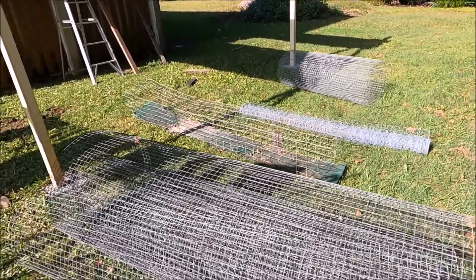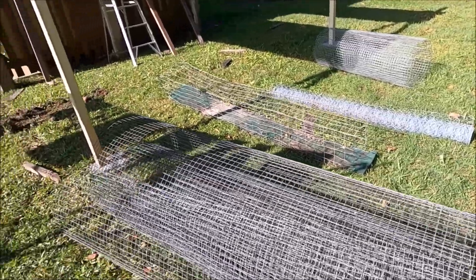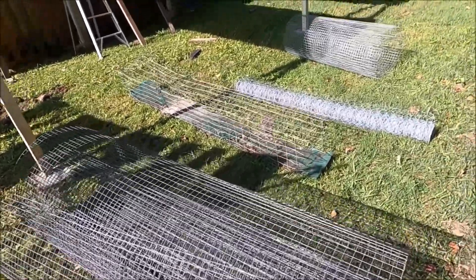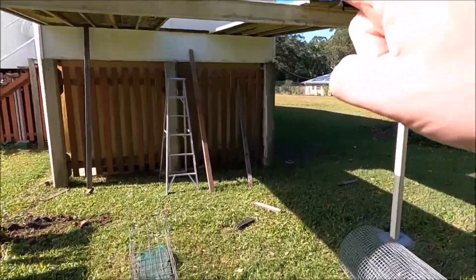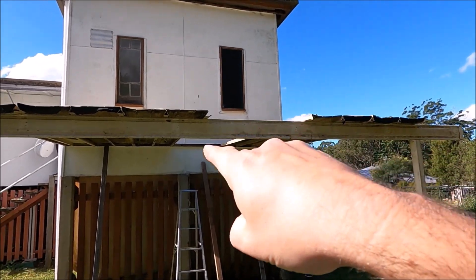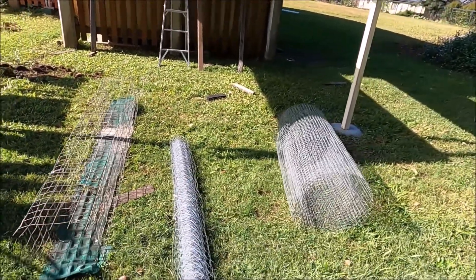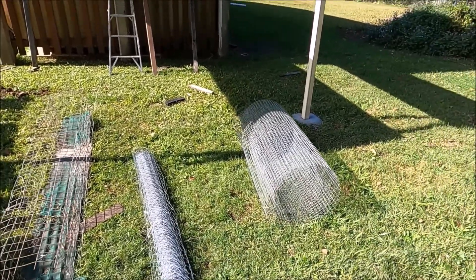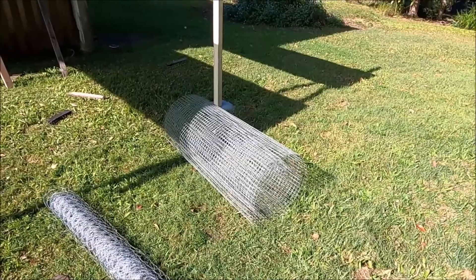Today we're going to start putting up some of the wire mesh. I've got a different assortment of wire mesh just laying around the house. Some of this I used on our chicken enclosure. This tunnel I'm going to use coming out of the window, so the cat can just come straight down into the enclosure whenever he wants. I've also got some chicken wire for some of the top pieces, and some other wire mesh as well.